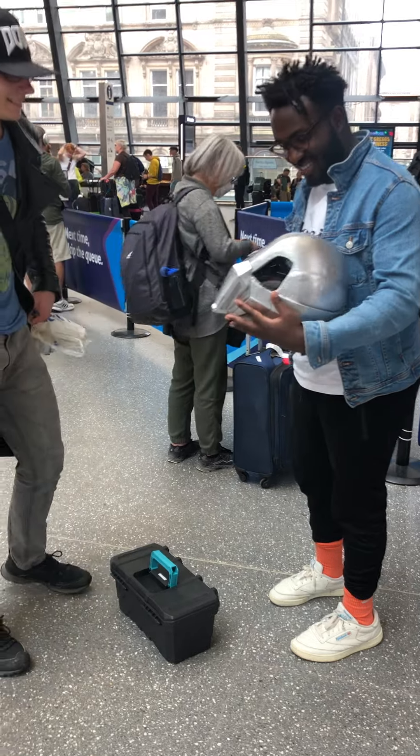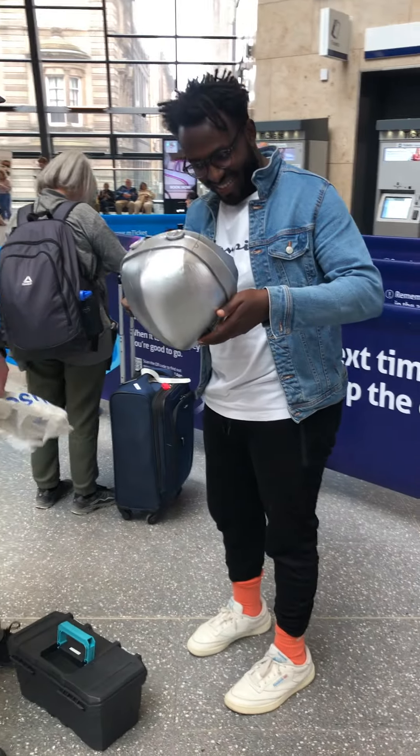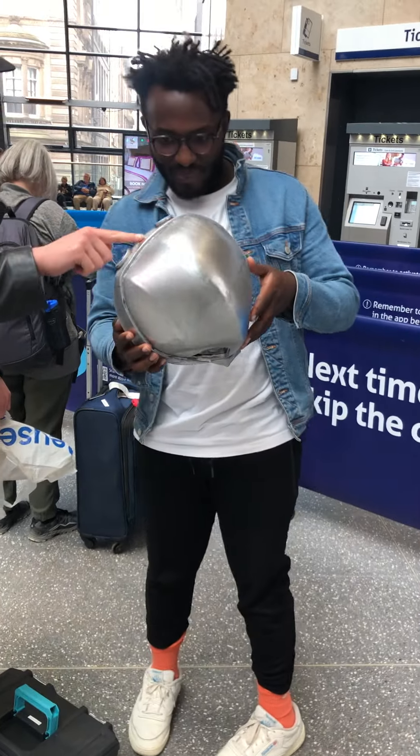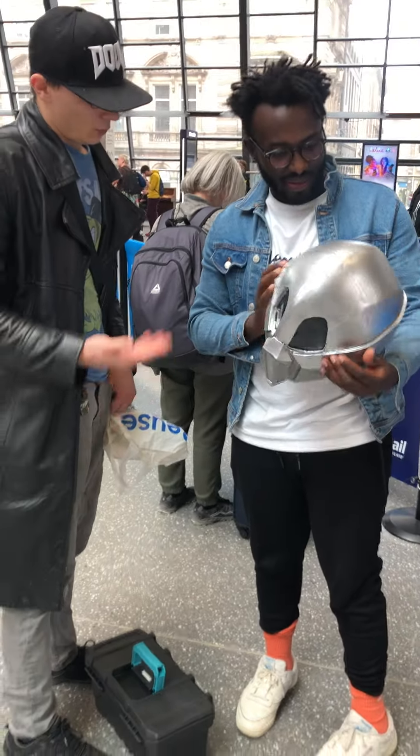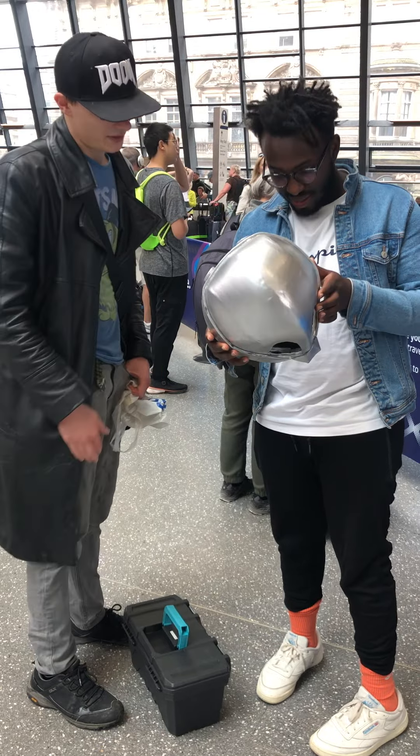Hi, you're very welcome. Obviously I'm not happy about the next job — it was a nice thing. This is perfect. You're happy with that?